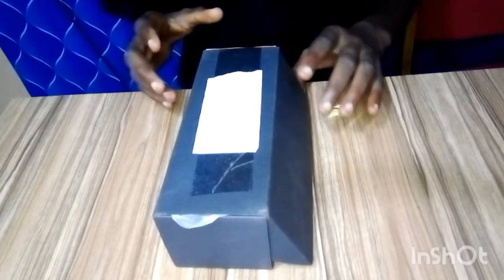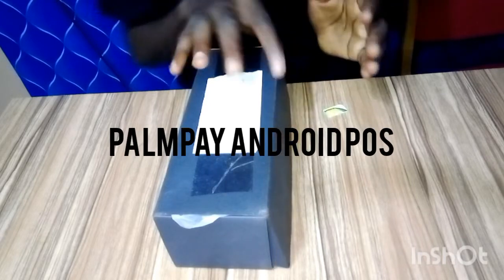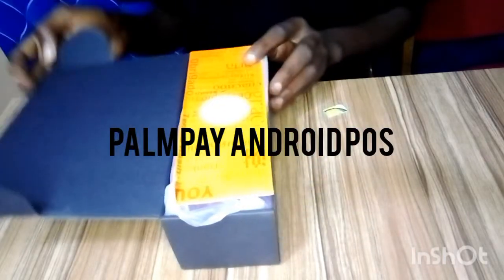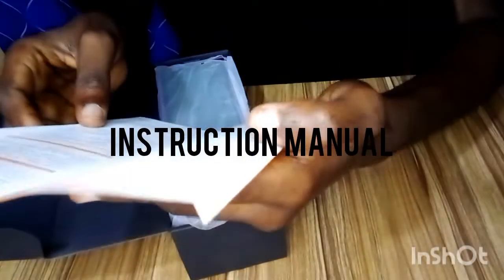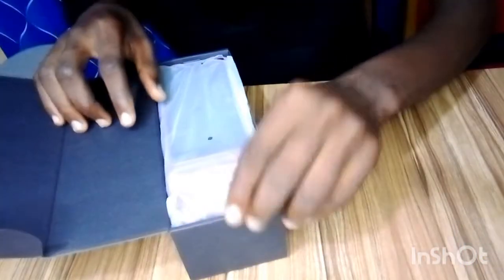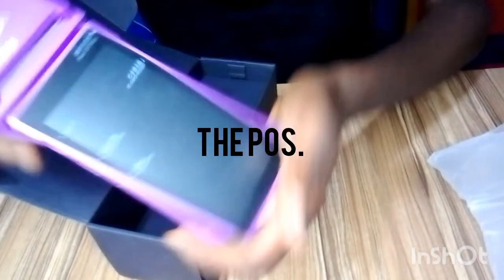Welcome to this video. I'm going to be unboxing the new Pampe Android POS — it just arrived. It comes in this carton and includes the manual, though most of it is in Chinese. Let me show you how to set it up. You can see this is the Android terminal.